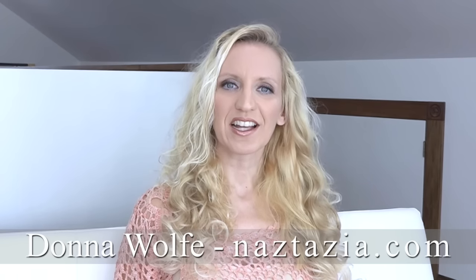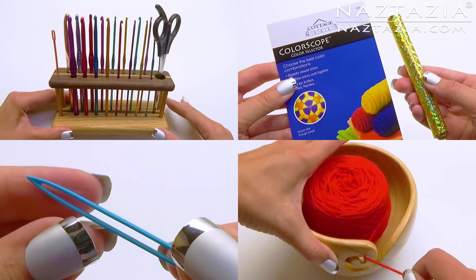Hi, I'm Donna Wolfe from naztazia.com. Today I'm going to show you some of my favorite tools for knitters and crocheters.